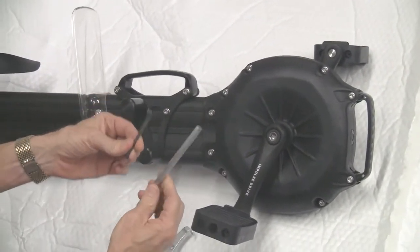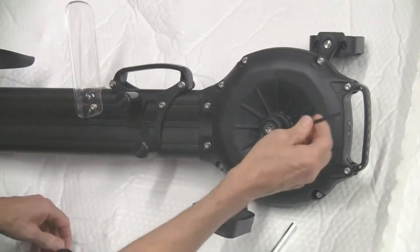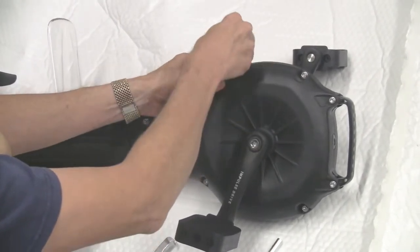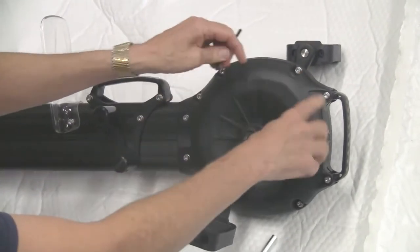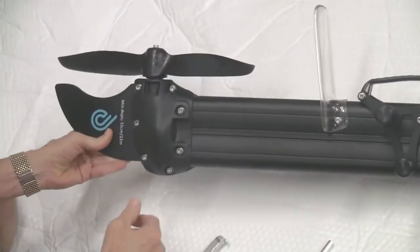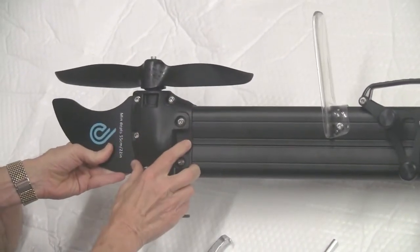You need two different size Allen wrenches, and there are probably about 15 different bolts that you need to take out. It's going to take off this plate and all this down here.